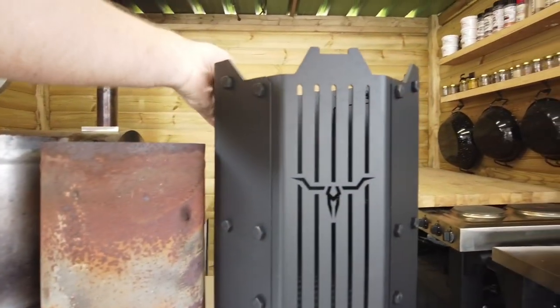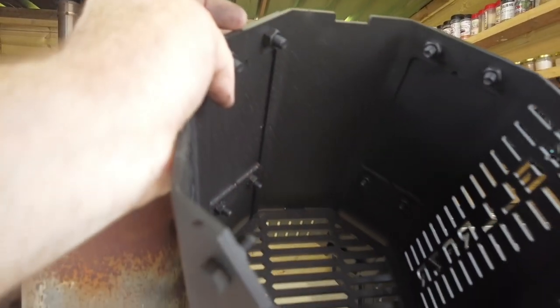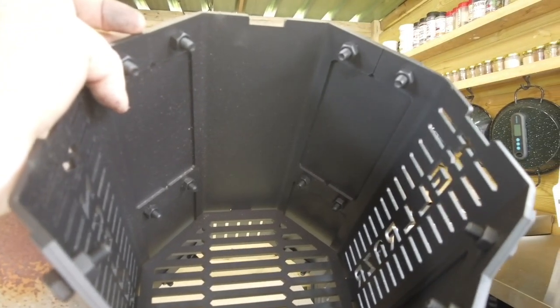Now we'll look at the Hellraiser incinerator. The bottom plate is again six mil — quarter of an inch — the same as the cooking grate. I don't think we're going to burn through this.